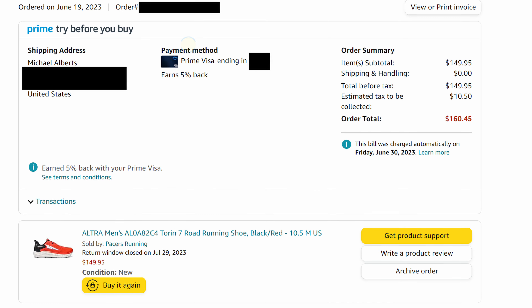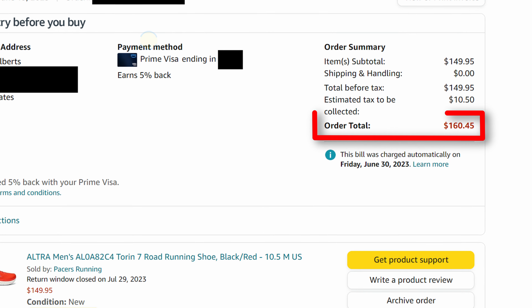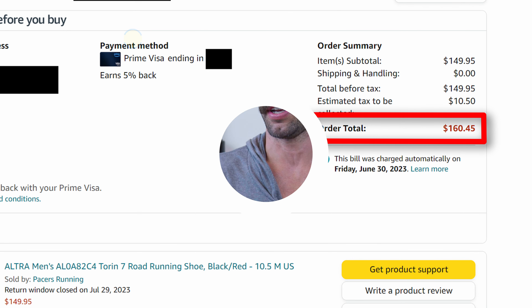Real quick, I just want to say that I bought this shoe with my own money. I do unsponsored, unpaid reviews on this channel. If I ever do a sponsored review, I'm going to make that clear right up front. I want to bring you reviews that are unbiased and free of bullshit. I do use these products and, as you can see, I have put some miles on this shoe.